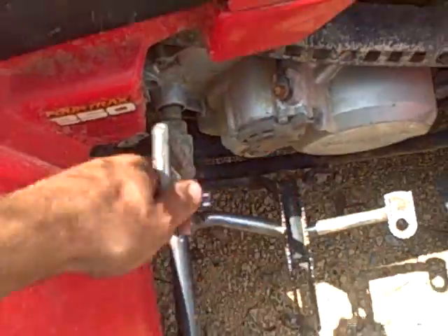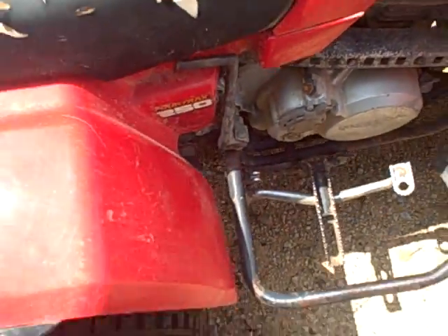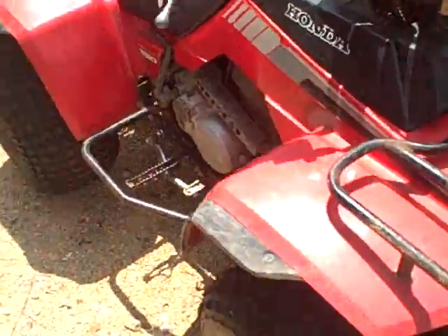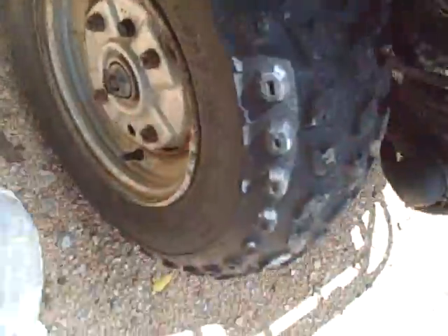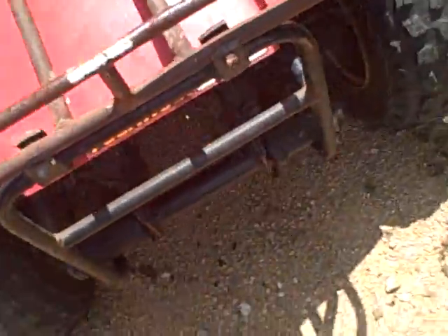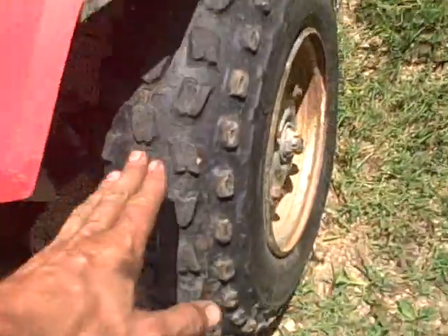It's got electric start and manual start, so you can start the motor if your battery's dead — just kick start. It's got your brakes. Front tires are a little bit dry rot right here, but the rest of the tires are pretty good. About 50% of tread left on the tires.